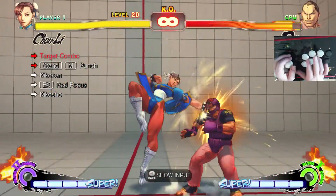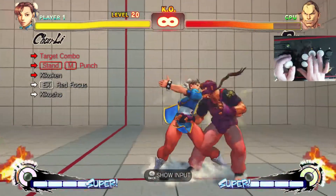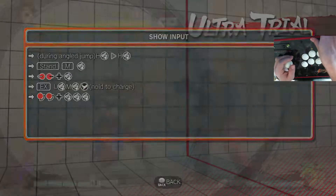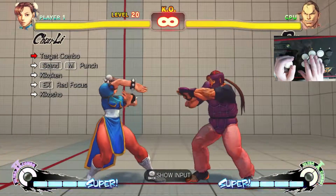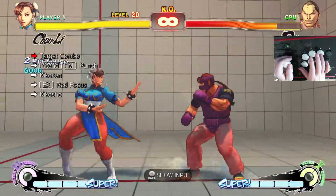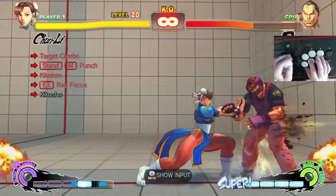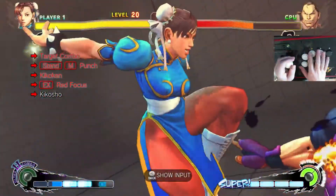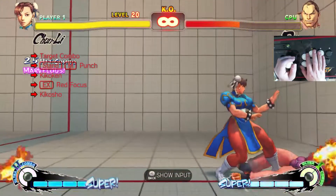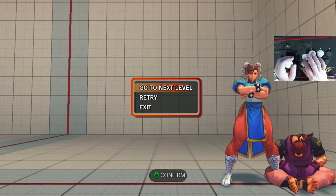So this is the target combo. It's just two heavy punches with a jump-in, standing medium punch, and then Hadouken, red focus into ultra 2. That's actually pretty easy. Pretty good damage. Pretty easy combo.